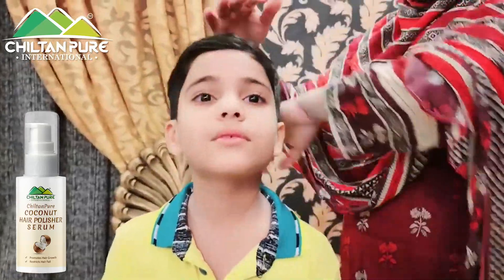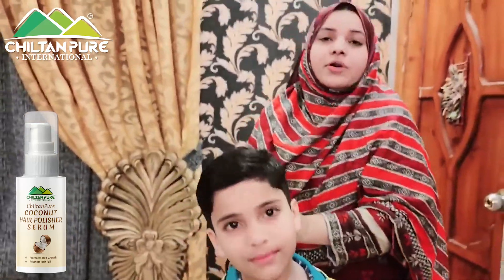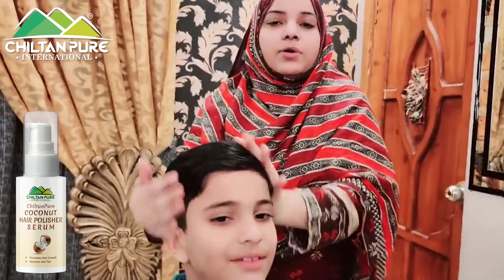After putting it in your hair, it will shine. You have to apply it like a coconut serum — you will find it is so much fun for our hair.